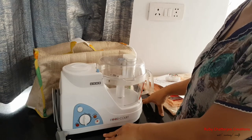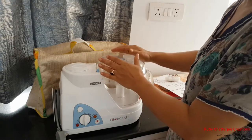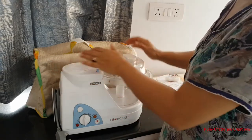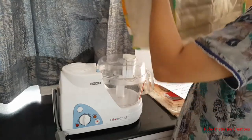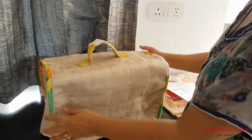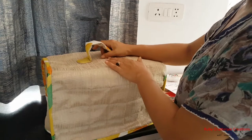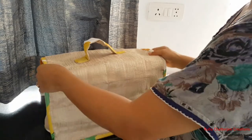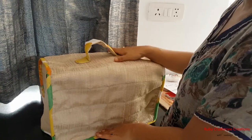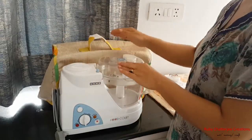Hello everyone, welcome back to another sewing tutorial. Today I've got a super easy and quick tutorial for you — it's a utility item that we'll be making. As you can see, this is my food processor, and I'm going to teach you how to make a cover for it. It can be made for various other home appliances as well — your sewing machine, music system, microwave oven. Once the concept of dimensions is clear, you can make it for many products. Let's get started.